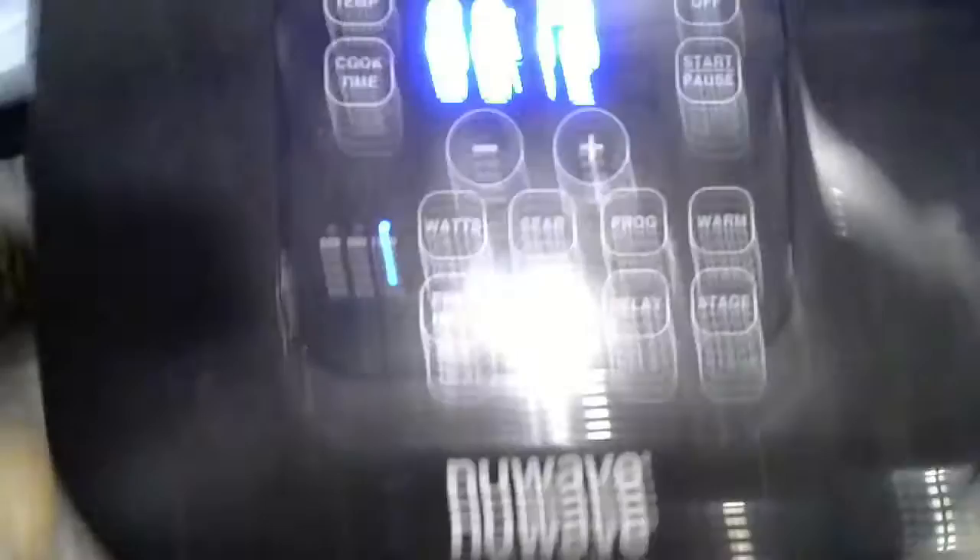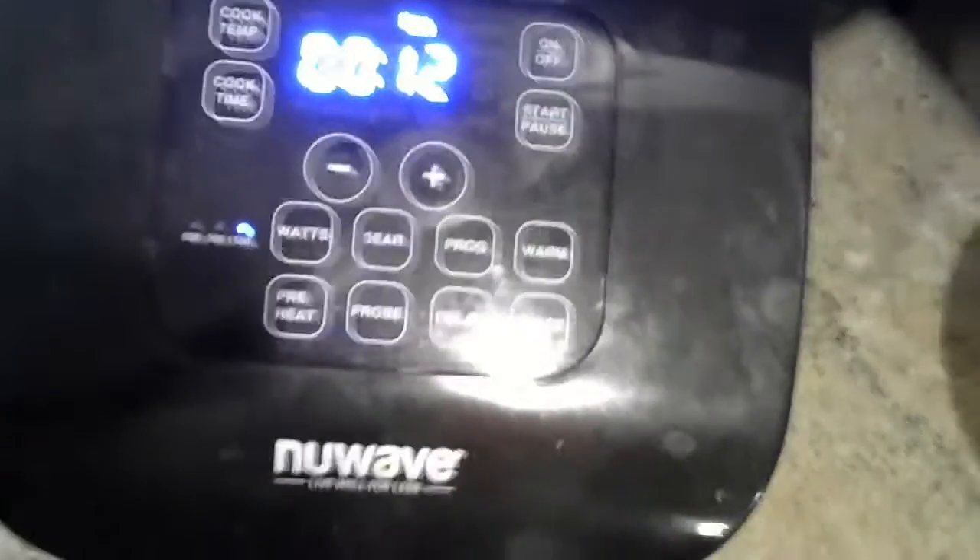That's about it. It'll come back in 12 minutes and it should be done. We're not going to wait for all that. This is a NuWave — I got it at Walmart, but I'm sure you can get it on Amazon. I'll leave a link in the description.